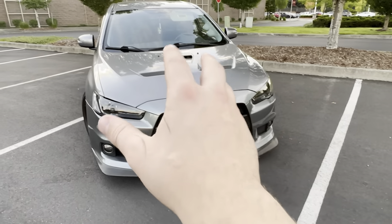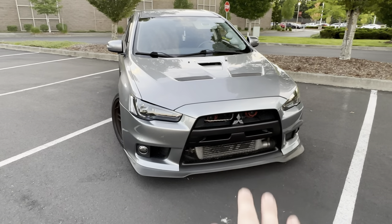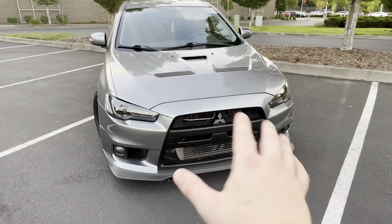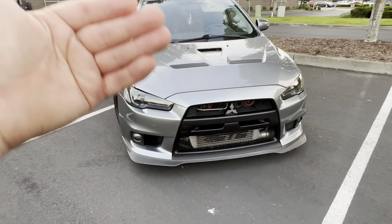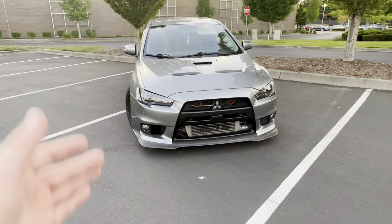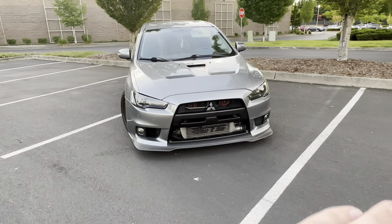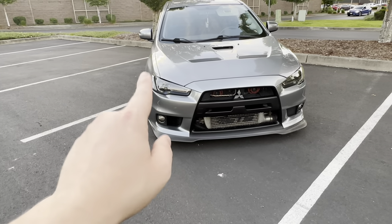There are videos and cases where people have pushed the stock blocks on these cars to absolute hell and back, and I'm not saying that's not possible. Obviously there are going to be those instances, but this is for the general average Joe who wants a reliable, fun car. There are a couple of extra things you're going to need to do — one, you're going to need to upgrade the turbo and the manifold.